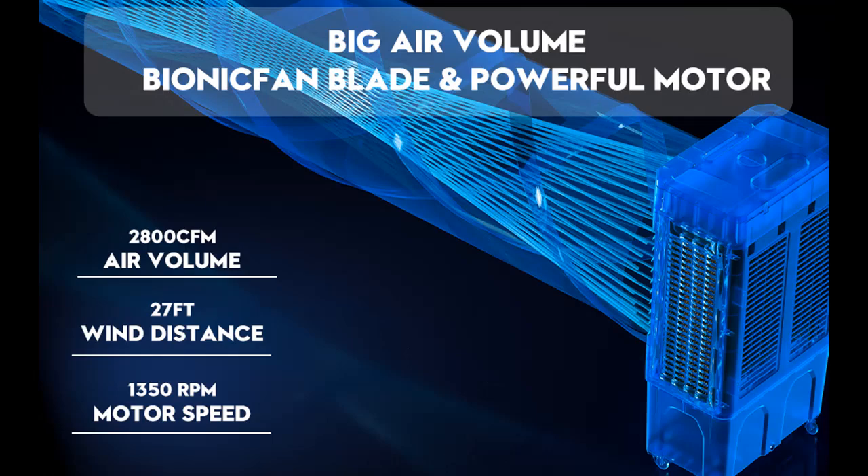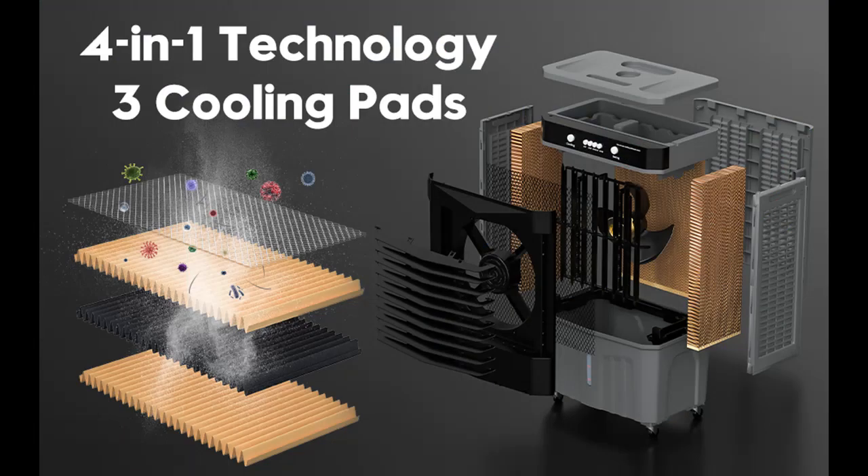Move the air cooler effortlessly with the help of four smooth rolling casters. Its compact size makes it perfect for rooms with limited space, such as the living room, bedroom, kitchen, or office. Stay cool wherever you go.